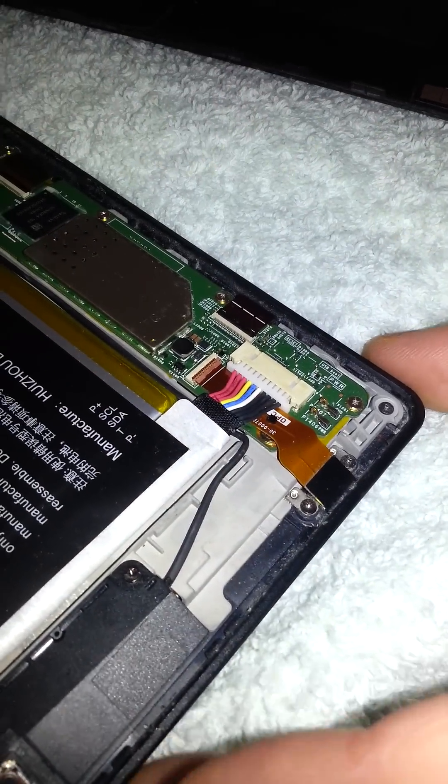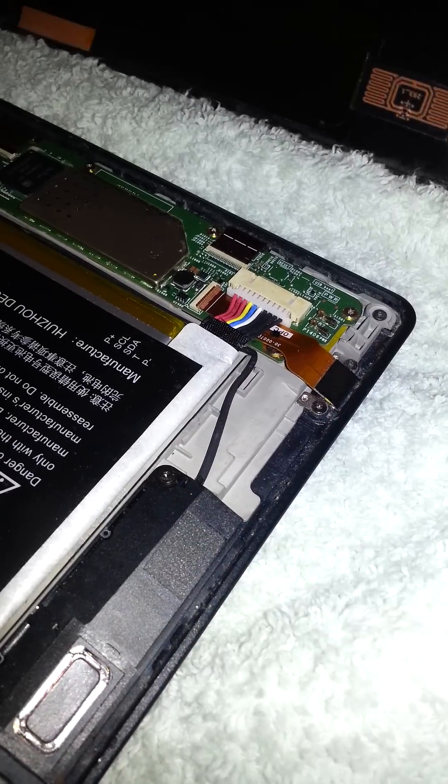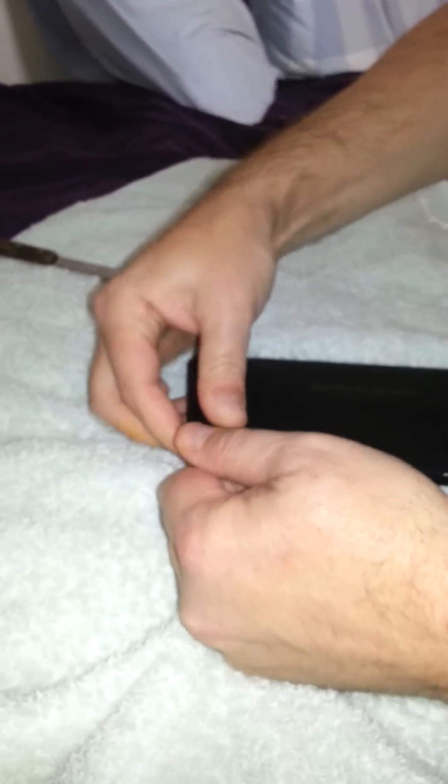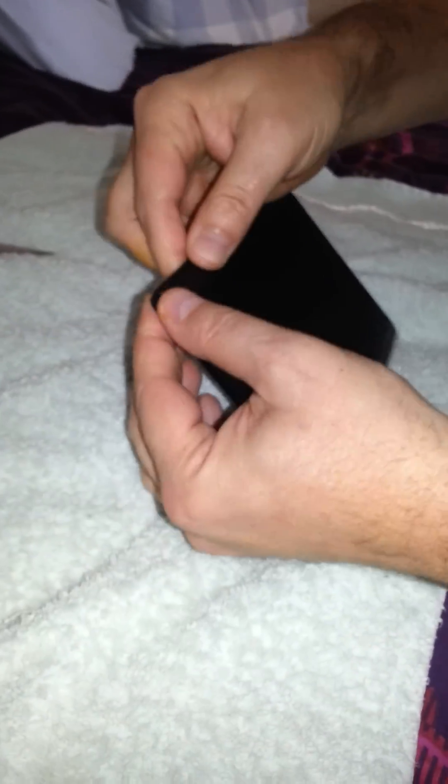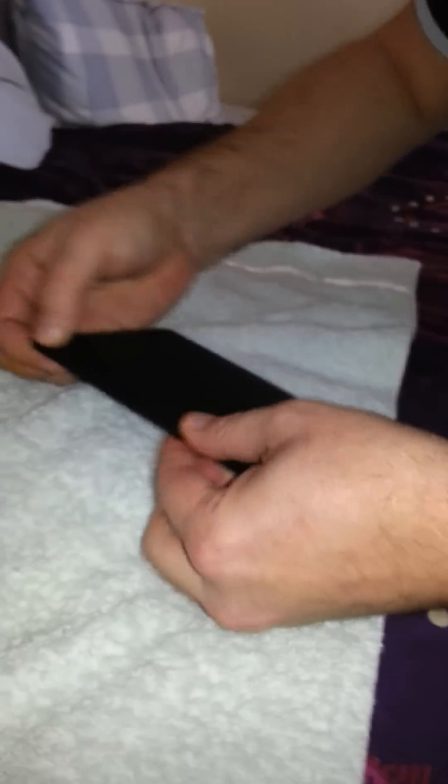And then it's just a case of pushing that back in. As it's been disconnected, it's reset your Kindle — and that is all you have to do. None of this getting in touch with Kindle, because chances are it's out of warranty anyway. But before you bin it, and if your hard reset doesn't work, I'm sure there's other videos on hard resets.